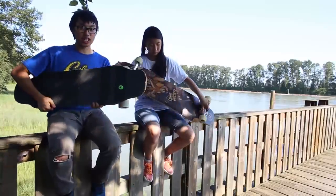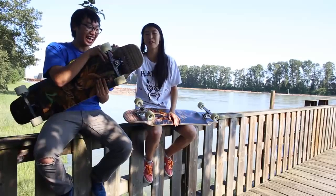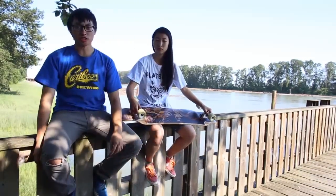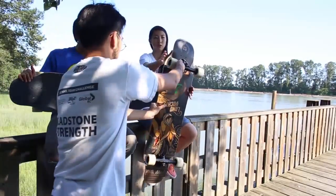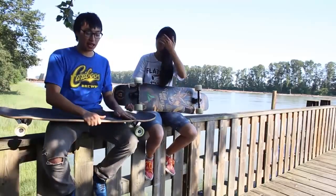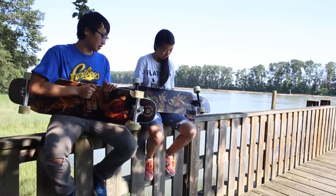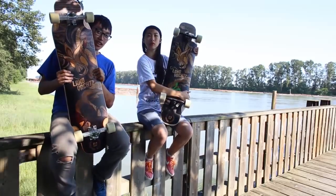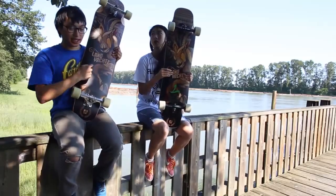This board is made of seven plies of Canadian maple, with one extra ply of fiberglass at the bottom and a melamine layer at the top where your grip tape goes. The board features a sublimated graphic so it's very scratch resistant — it has an antelope with horns, like an antigoat, and the Landyachtz logo.